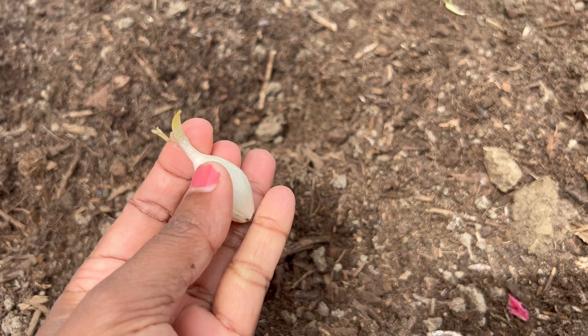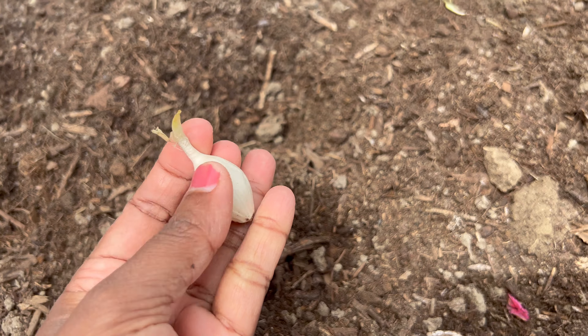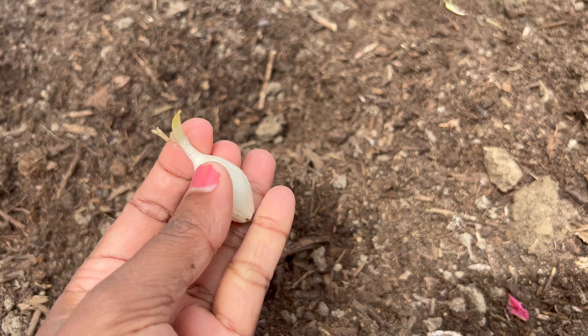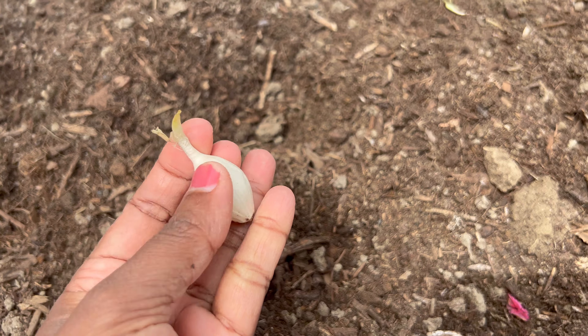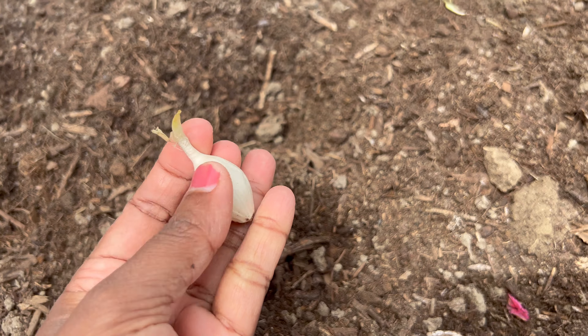So here - the green colored part is the sprout, and the bottom area is where the roots are going to develop. You have to sow it like this: always the sharp part of the onion faces upward, and the base where the roots are going to grow should face downward. You don't want to bury it too deep - just like this should do.